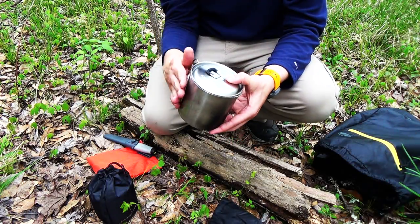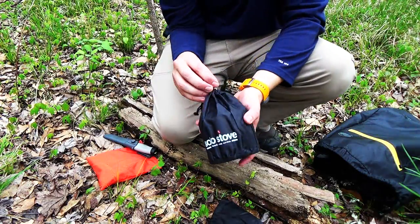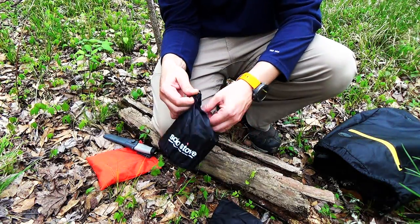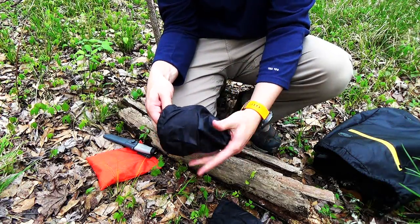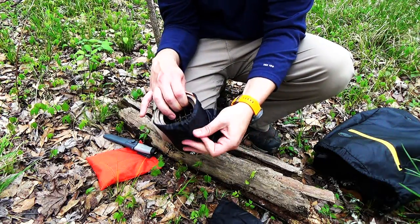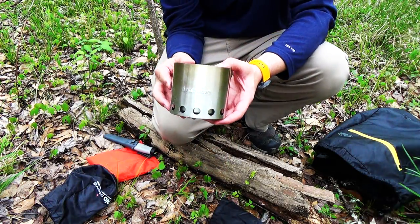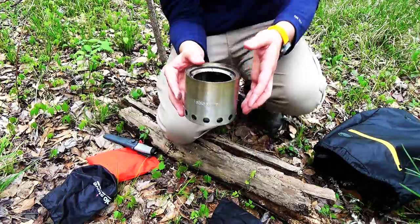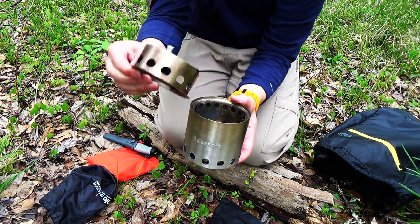Now we're going to take a look at the stove itself. It is a very simple concept — I've seen this a lot on other channels, but we're going to take a look at it. This is not the Titan or the really large one. This is just the Solo Stove Lite, I believe they call it. Relatively small. It has two components basically: the actual stove itself and the stand.